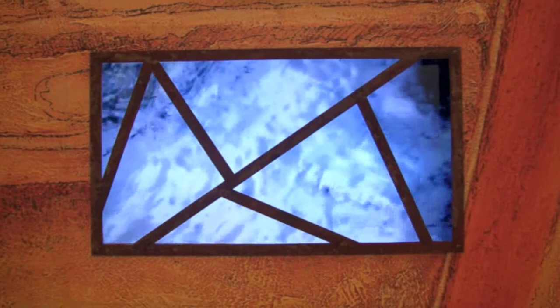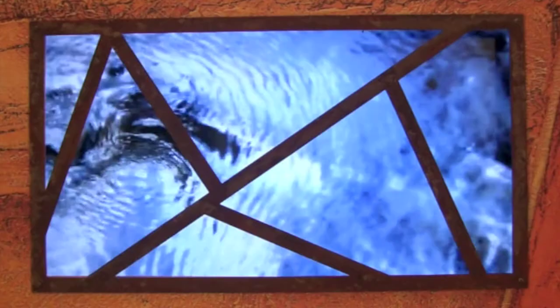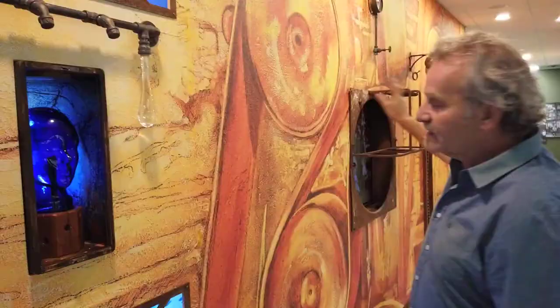— have frequently looked to water in its reflective form to get ideas. There's something about the alpha state that the wiggly shapes of water can shift the mind to a very relaxed state, which can frequently bring ideas to the surface.